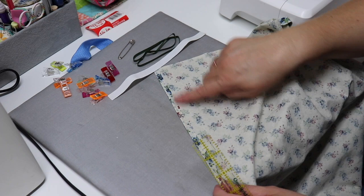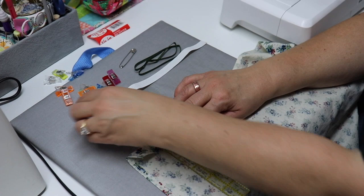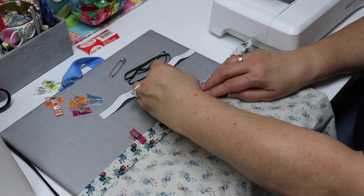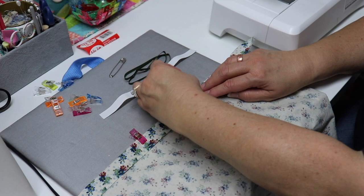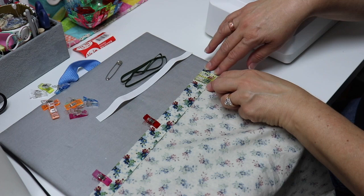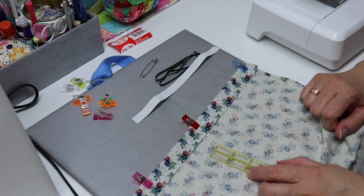Now we're back at the mat and we have our long sides done with that narrow hem. The next step is to take a ruler and turn the top edge down one inch and clip it, all the way across, measuring as I go. This will create the channel at one end for our ribbon and the other end for our elastic. We're going to do the same thing on the other end. When we go to the machine, we're just going to stitch right across here to create the channel where our elastic will go and our ribbon will go. So let's go to the machine.